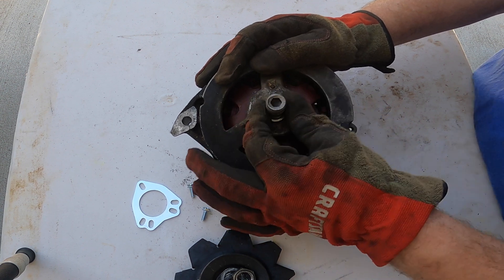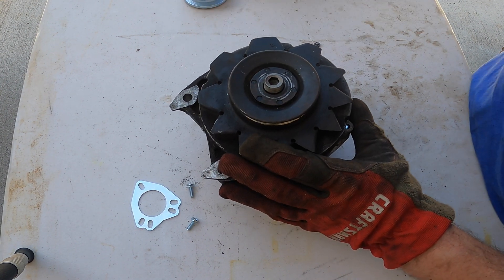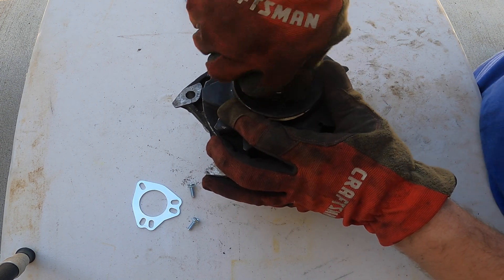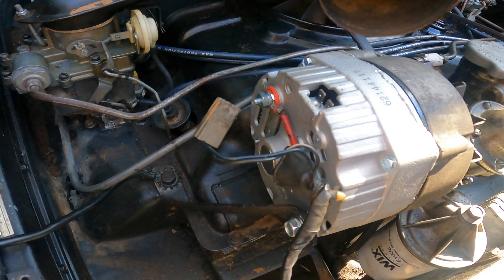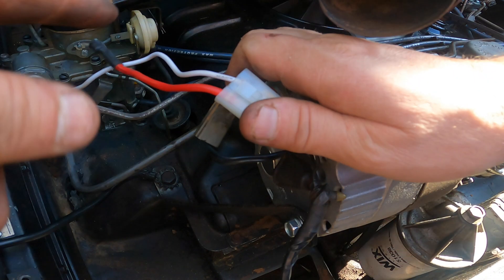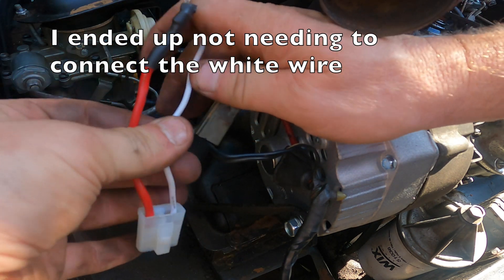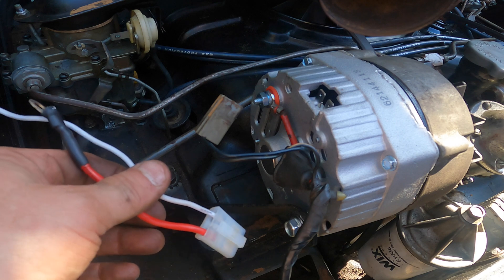Put the spacer back on, then the original fan and pulley assembly. We're going to use the new nut — tighten it up — and we've got a one-wire for a Corvair. Next you need to get one of these little adapters, available on Amazon or at your local auto parts store. The red wire goes straight to the positive terminal, and the white wire goes to your charge indicator light on the dashboard. On this car I'll have to look that up on the wiring diagram.